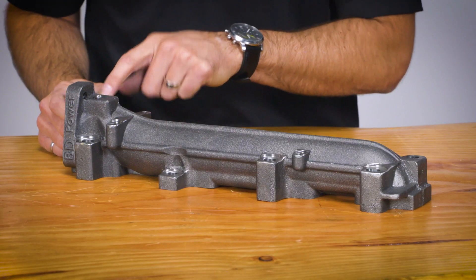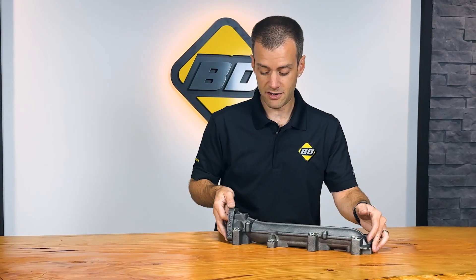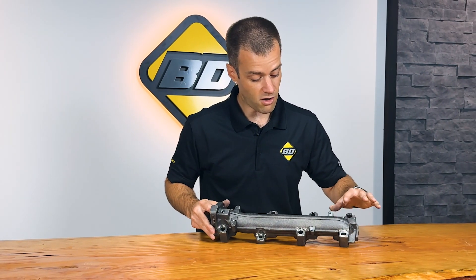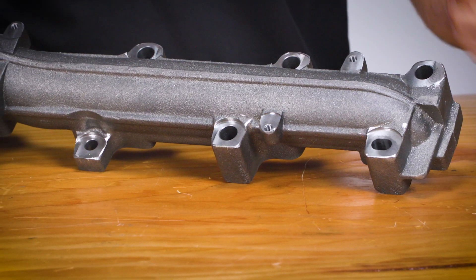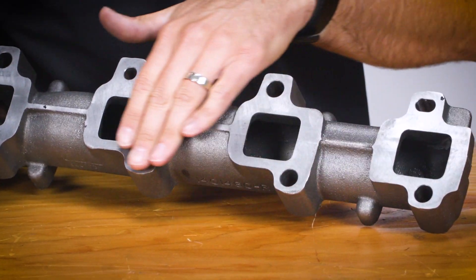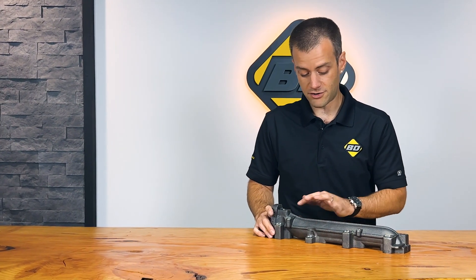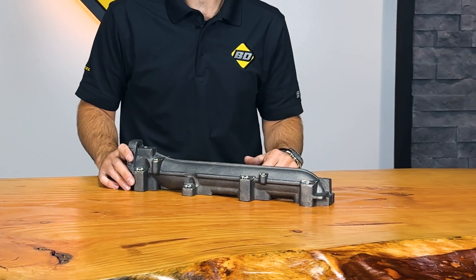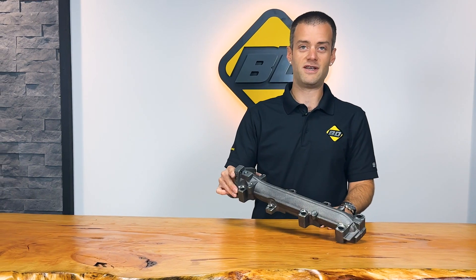Our exhaust manifolds all come set up and tapped for an EGT probe, as well as precision machined for fit and reliability. All of our bolt holes are spot faced on the top to ensure that the stud and nut get a good surface to fasten and hold down to the cylinder head, as well as a nicely cleaned-up gasket mounting face. Often other manifolds may not have machining on the top of these, which could lead to the nut backing off and causing an exhaust leak. Remove the deficiency of your driver-side manifold in your Duramax with the BD exhaust manifold.